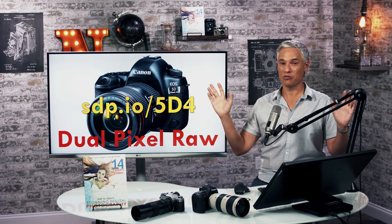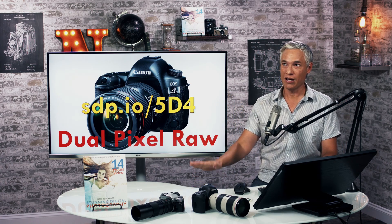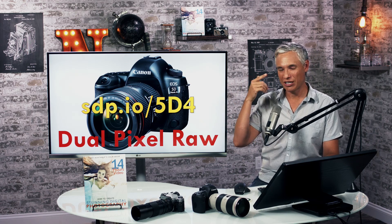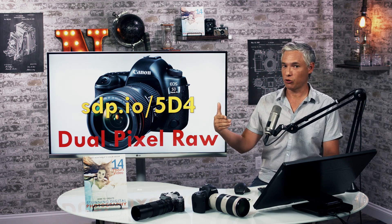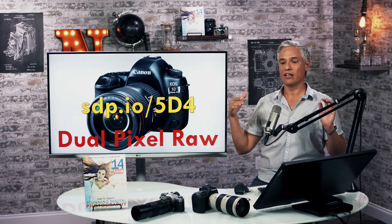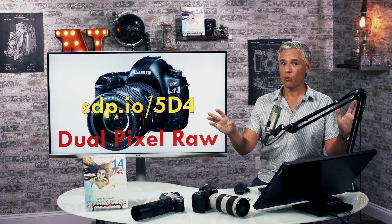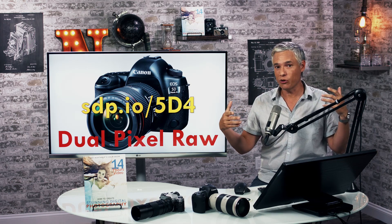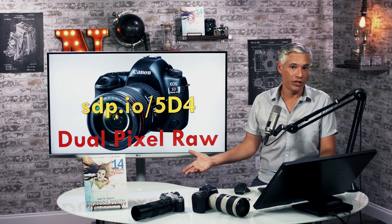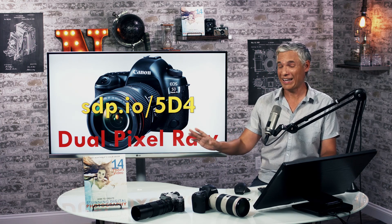Image micro adjustment isn't going to be practical in real world usage. I imagined if I miss focus on a portrait — sometimes the camera focuses on the forehead, nose, or the far eye — I might be able to correct for that. If that were the case, it would be a game changer and I'd be telling every portrait and wedding photographer to buy this camera. Even for wildlife photography that would be huge. But it doesn't solve that problem. I just turned dual pixel raw off after these tests and I'll never turn it back on because there's no practical use for it that I could find.